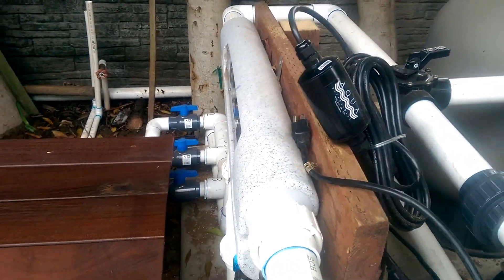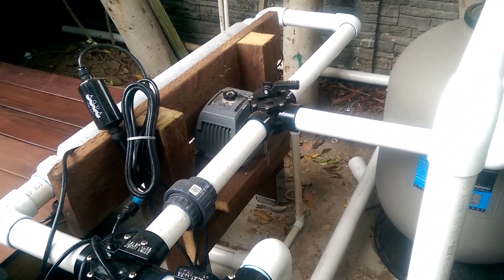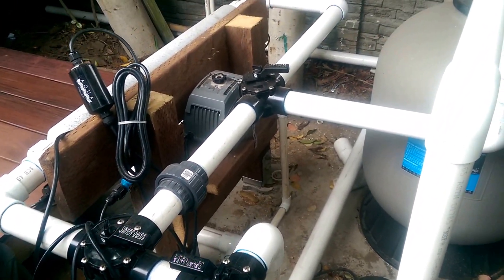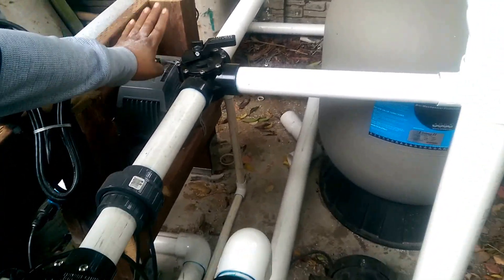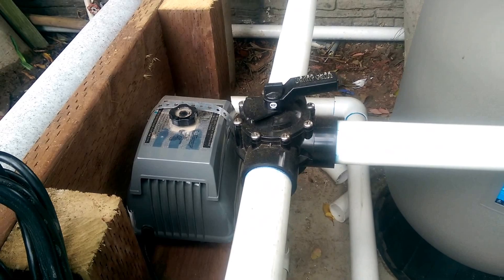That's going to come in handy if you ever have to switch out an entire UV unit — things like that, you won't have to find an alternate way to keep your fish oxygenated. We also have an air diffuser here as well, which is going to help keep our water oxygenated at the bottom of the koi pond.